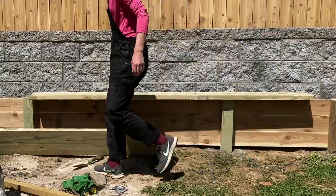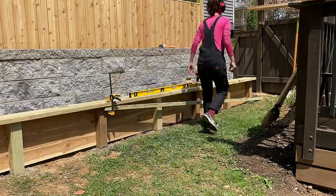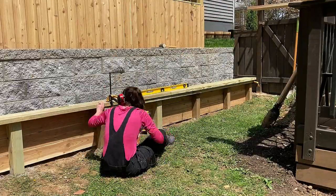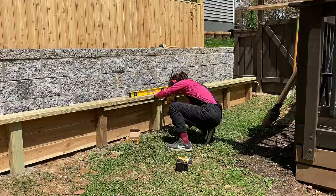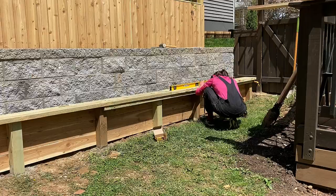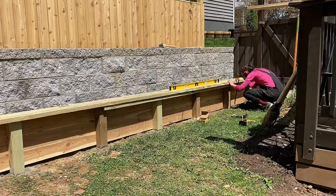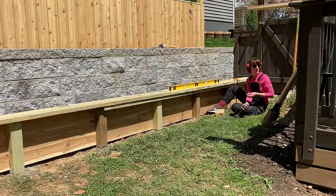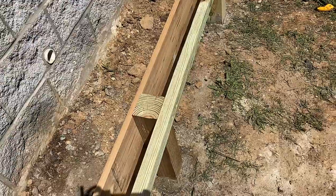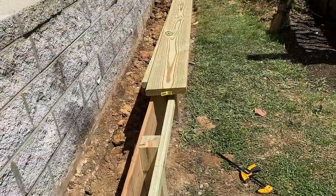Next, I slid my bench top onto the posts. An addition I made to my original plan was adding a 2x2 across the front of the 4x4s. This gives me extra support for the bench and also another place to attach the bench top. I checked the level across the sections of the bench top but didn't screw them in yet. I used the bench top as my guide for the 2x2 placement and attached them across the 4x4s right under the bench top. You can see here how this plan creates a frame for the bench top to attach to.